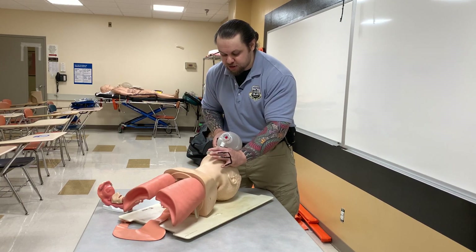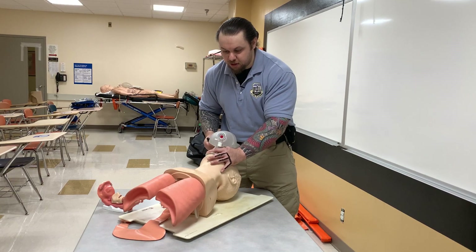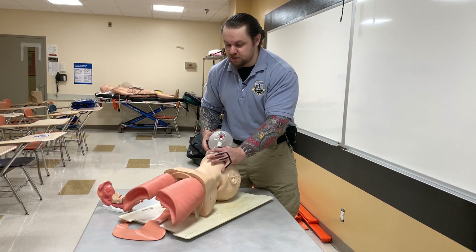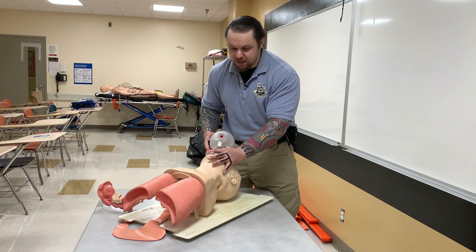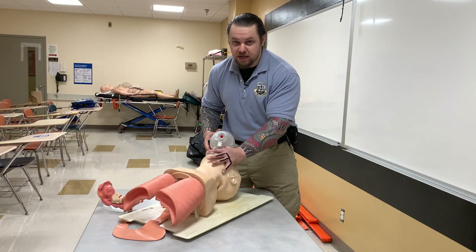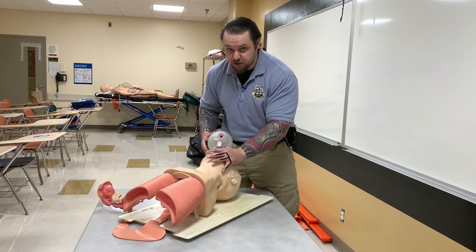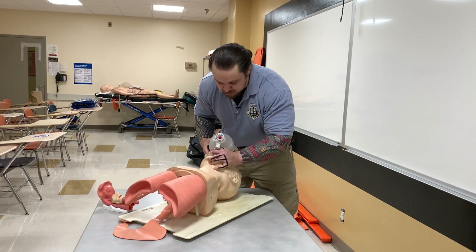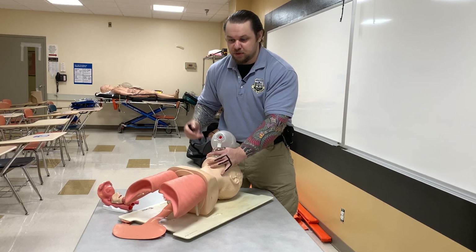If air is escaping and you don't see good chest rise, what do you tend to do? You tend to squeeze harder, facilitating more air going to the stomach, causing more gastric insufflation. Also, when ventilating someone who is not breathing, your own epinephrine surge is through the roof. If you don't see chest rise, you will tend to act much faster and clamp down on the mouth much more strongly in that situation.